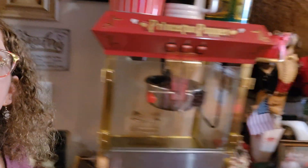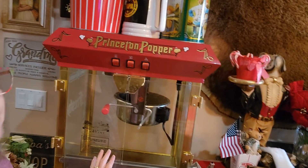Welcome back. Today I'm going to make popcorn, and I'm not going to make it in the microwave. I actually have a regular popcorn popper. Let's go over and take a look at it. It is a Princeton popper.